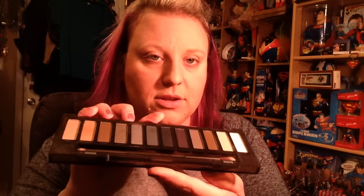Now for eyes — I'm going to use the new Naked Smoky palette since it comes out tomorrow. I love the packaging on this compared to the other ones. I have all of them. I mean there are a million YouTube videos on this. I'm not overly wowed with it. I have all the other Naked palettes and their old Smoky palette — I personally like those better. These are pretty, don't get me wrong, but.